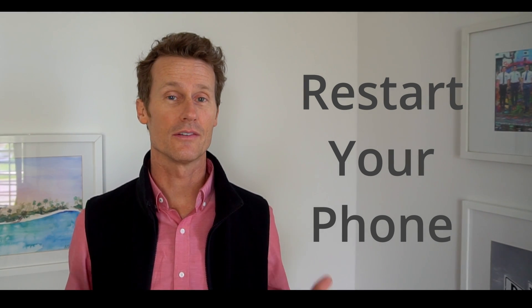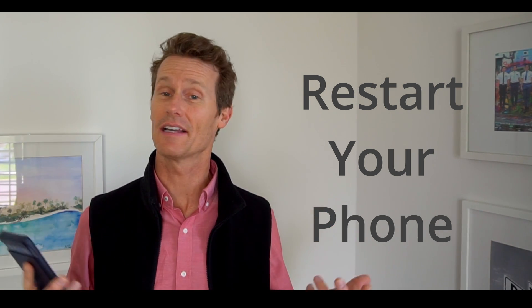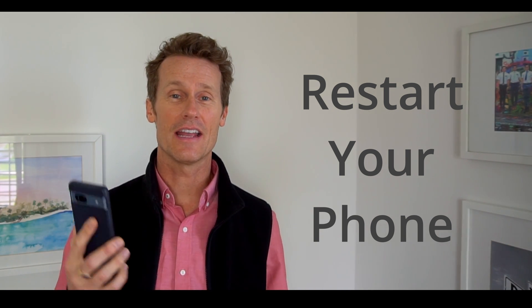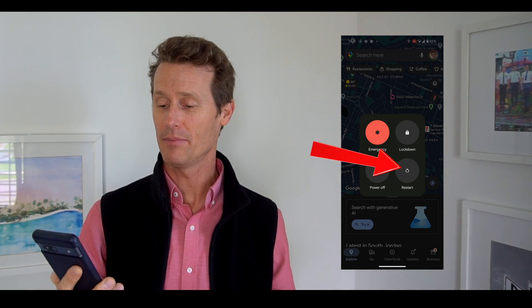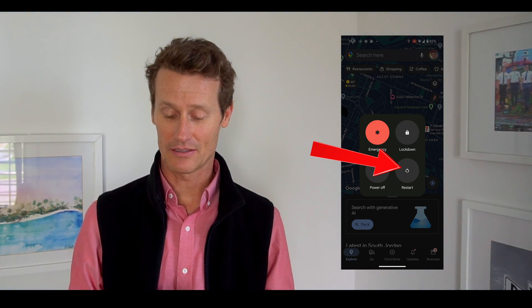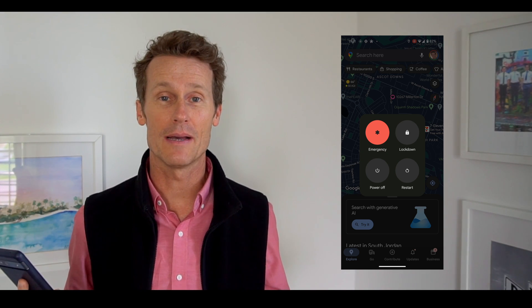If that didn't work, you might want to just restart your phone — that's the classic one. You call up IT and they're like, have you tried restarting it? On an Android phone, hold the power button and the volume up button, the menu will pop up, and you can click Restart. I'm not going to do that now, but you can clearly see the restart button. Then open up Google Maps and try it again.